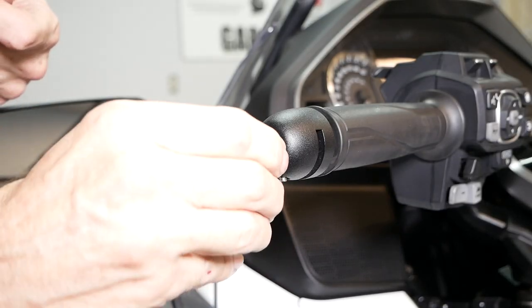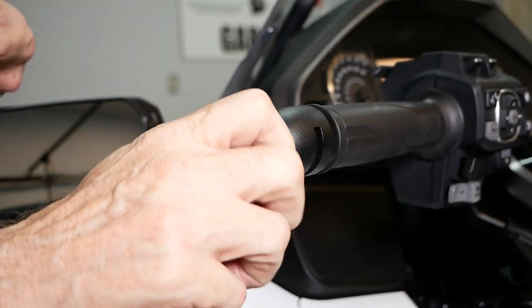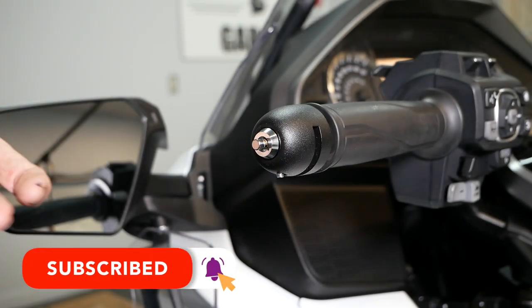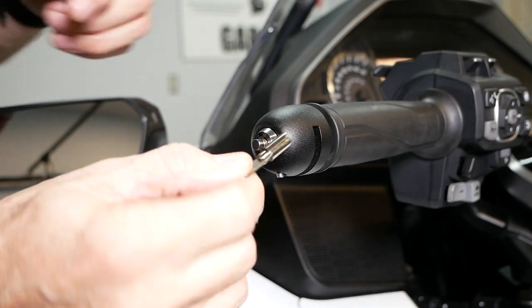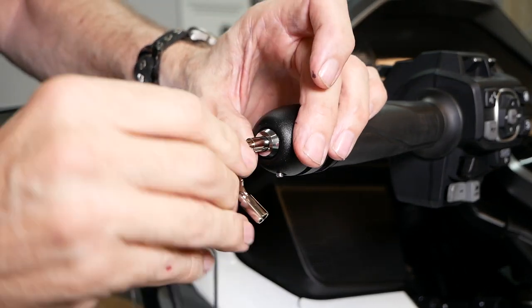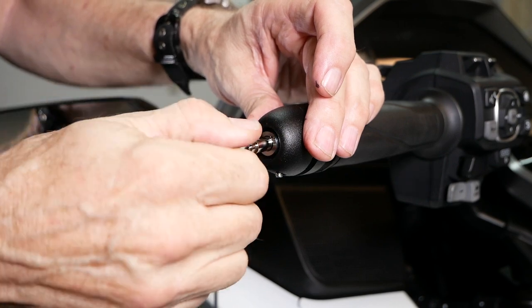Now we're ready to install the Lid Locks locking mechanism. It simply screws right into the Lid Locks body as shown. Use one of the provided keys to complete threading the lock mechanism into the body. However, be very careful — it only needs to go in until it's flush with the body. Once you feel it bottom out, that's all you need to do.